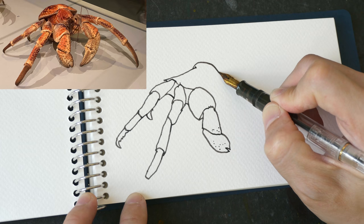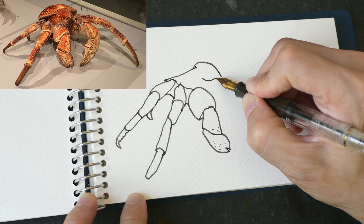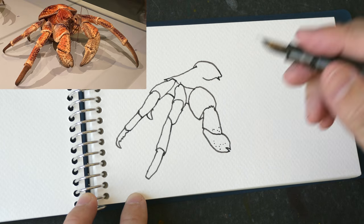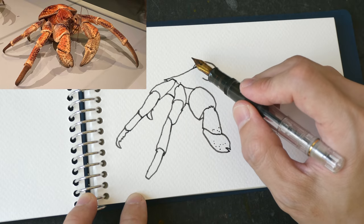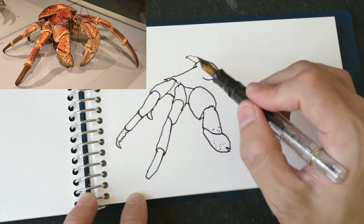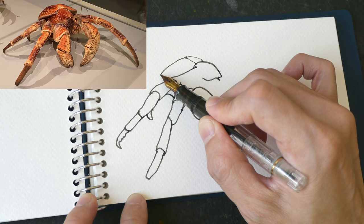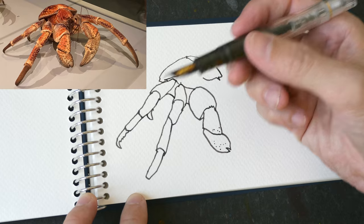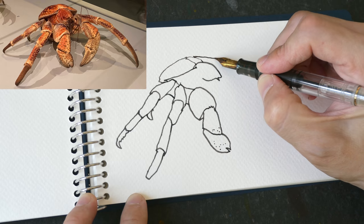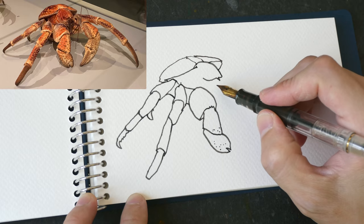This crab thing has an interesting head - it appears to have a snout with a very sharp forehead. I'm not sure where the eyes are actually. The shell is here. One thing I really like about this pen is that if you draw lightly you can get thin lines. I think I drew the shell a bit too small.